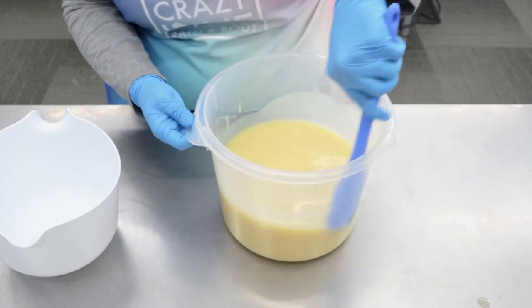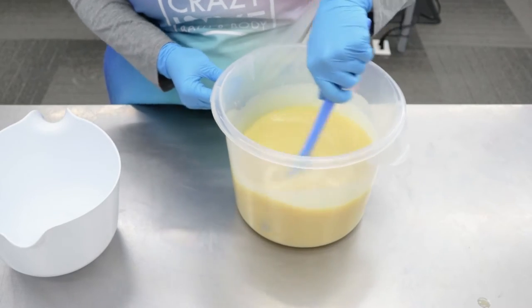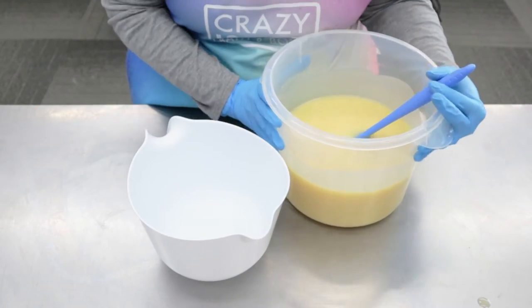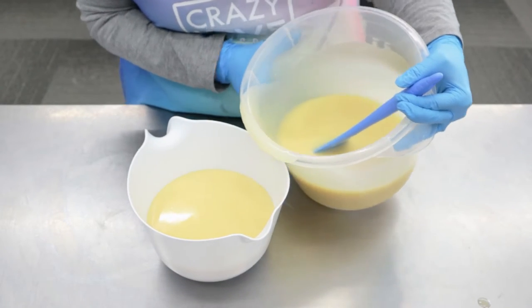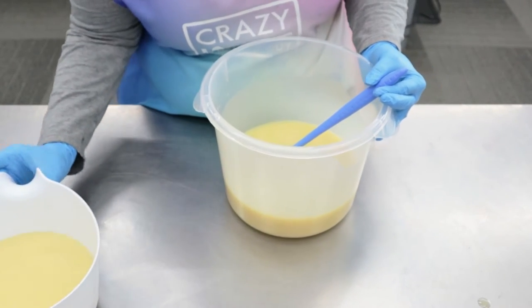We're going to separate this before we put in our Fragrance Oil, just because I don't want it to set up too quickly and I want this batch to be two different colors. I'm going to do that for our top layer and color this in just a minute.